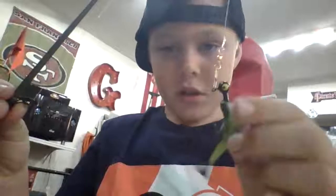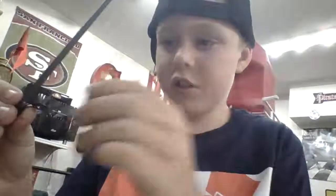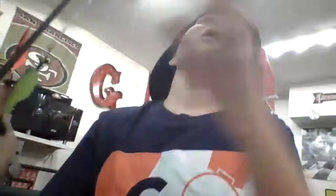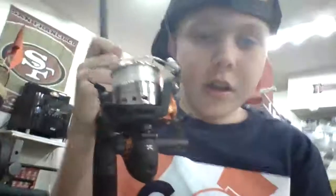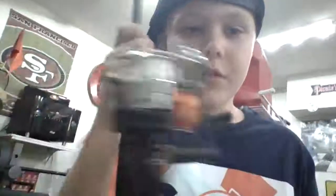Here you go — it's kind of little, it looks like a fish. Here's how it's very long — here's this part. And look at this, this looks awesome. This is what I'm gonna be fishing with.